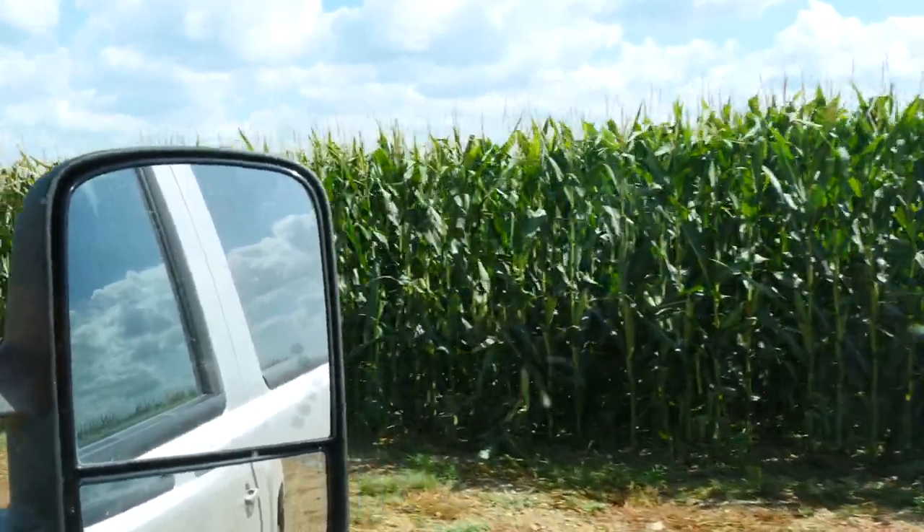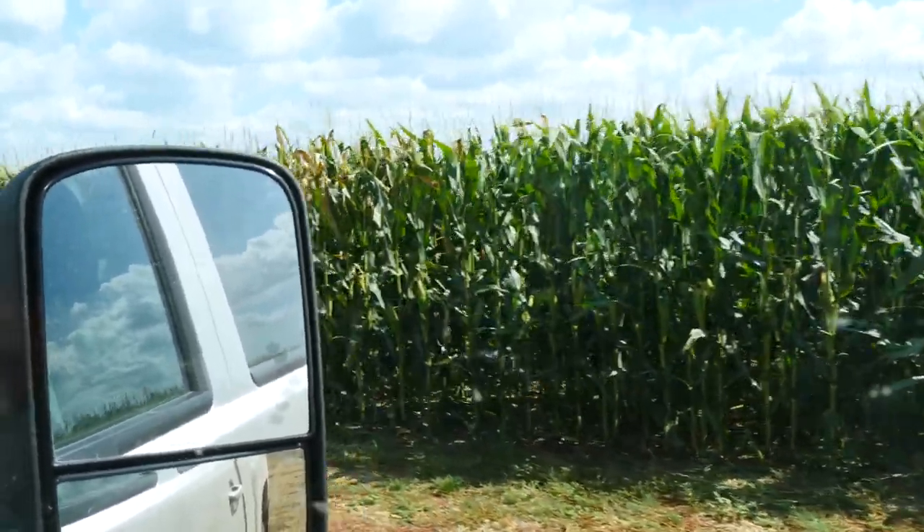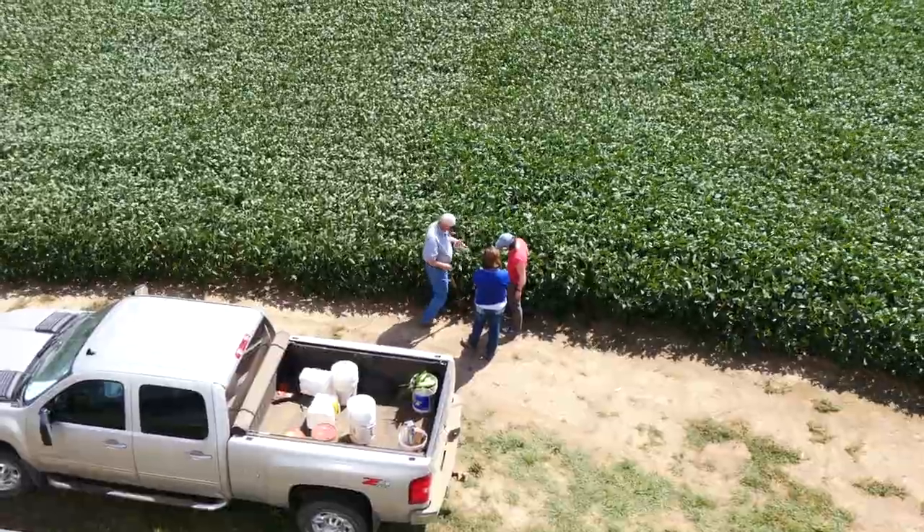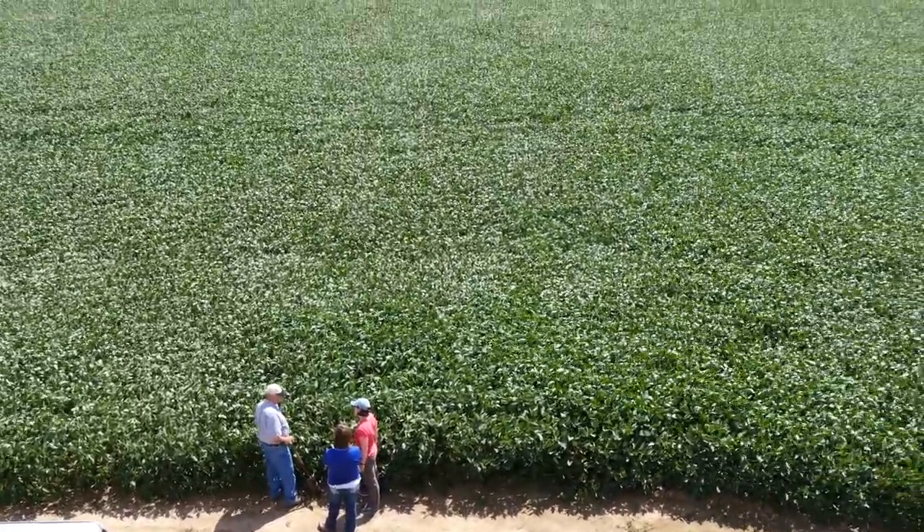In addition to that, my no-till practices have resulted in an increase in organic matter on my farm from two and a half percent to four and a half percent over the last 28 years. Increasing that organic matter by two percent, it's estimated we'll hold an additional one inch to two inches of moisture. And so if I can conserve an additional one to two inches of moisture through my increase in organic matter, then I can make some real differences with respect to my cropping operation.